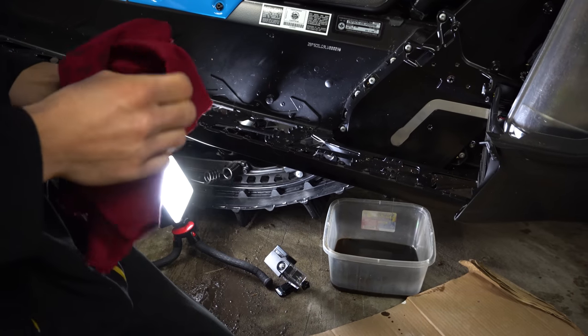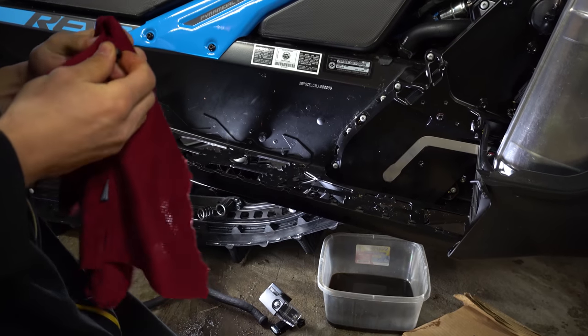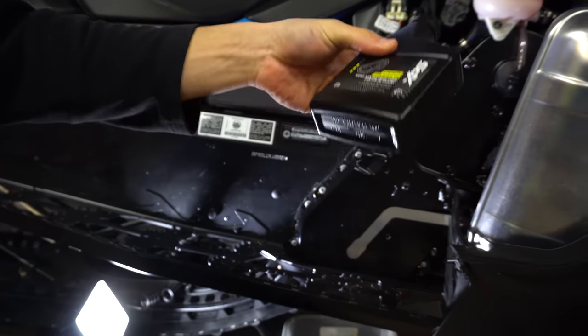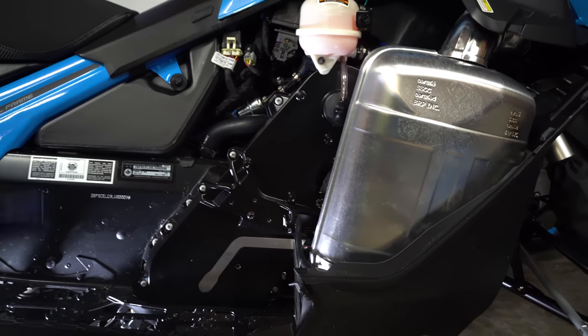So once it's done leaking, we can reinstall this, then we can just add the right amount of oil. It comes in a small bottle — it takes the 355ml bottle. This is where you fill it up from, so we can take that cap off.